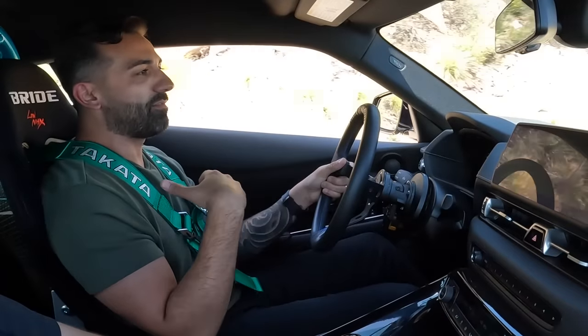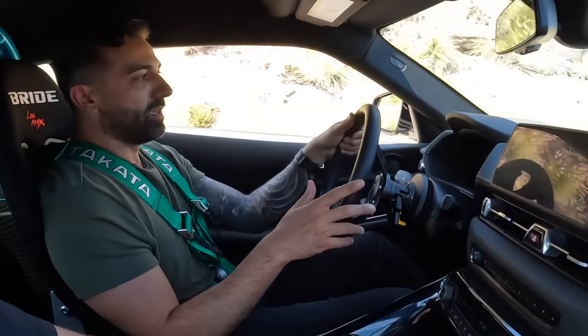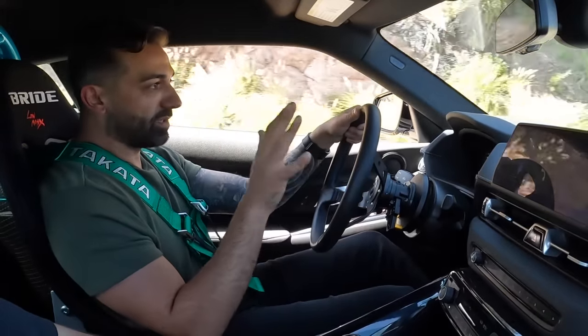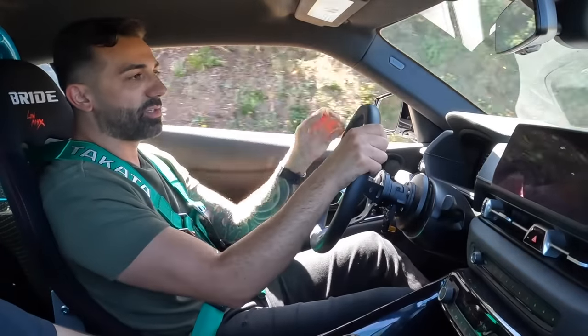This is real, true anti-lag. Most people have two-step, which is cool — but two-step is on throttle, you're accelerating and it's doing bangs and pops. Anti-lag is on decel, so when you let off the throttle it's still building boost and then you can just go. You've got to do that one more time.